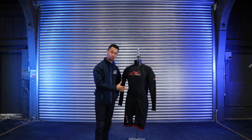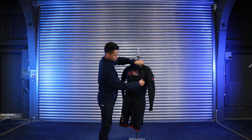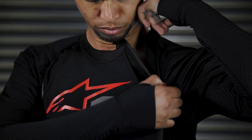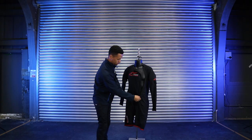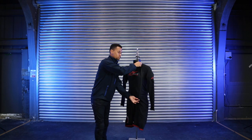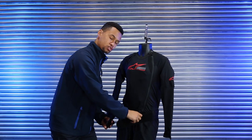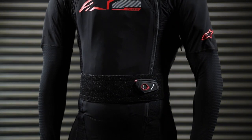Let's talk about how you put this product on. Undo the chest zip, which goes all the way down to the pelvis. Slide yourself in, legs first, put the arms through, and once you're in, do up that zip. Grab the kidney belt and pull it across your front. Keep in mind this is not just a kidney belt — this is how we activate the airbag, which we'll show you later in the video.